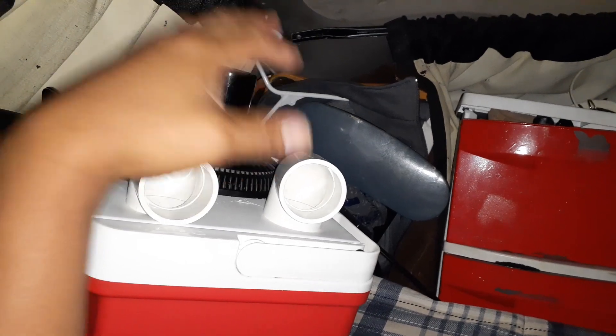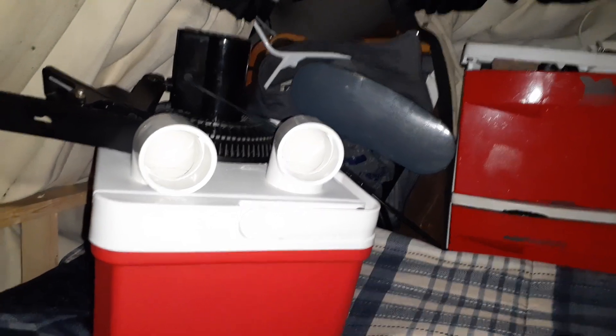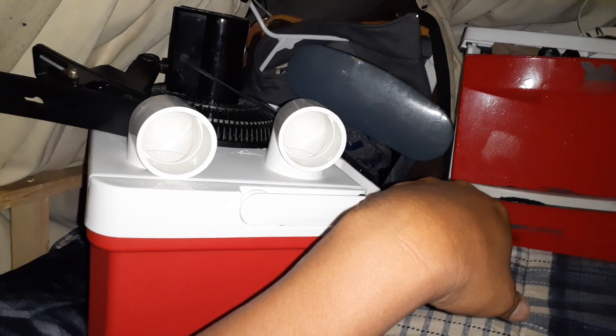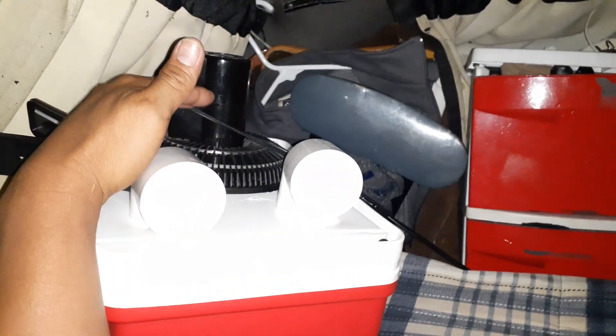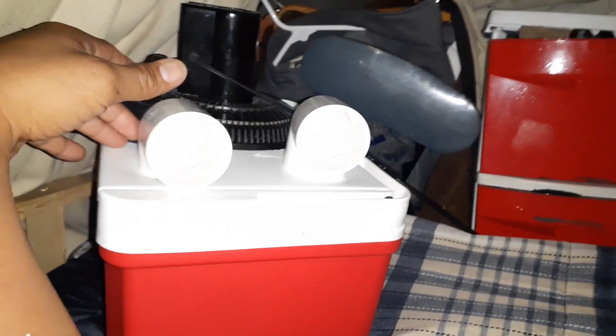I had made this unit in the past using Dollar Tree components — a Dollar Tree styrofoam container. I punched a hole in the side and a hole on top; that was the original design and it worked. I used the same 12-volt fan. This fan runs off the vehicle's house battery system at 12 volts, so I'm able to run it on free electricity. Now I also have solar, so I can run this in the daytime.